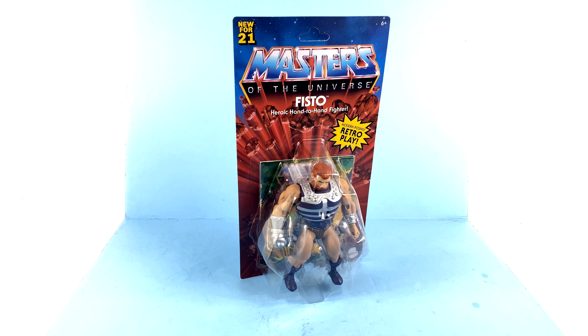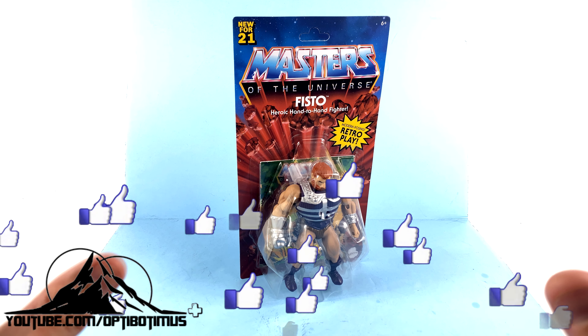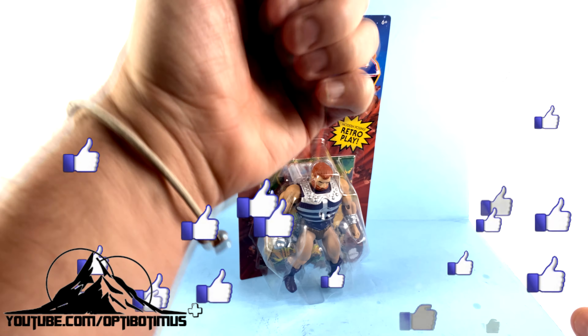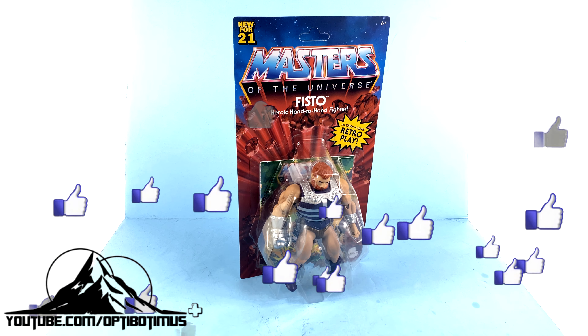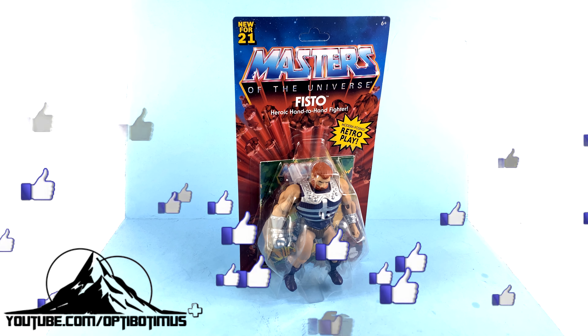What's up, people from Plushers and Masters of the Universe fans? It's the one and only Octobotomus coming at you with another video review. And on today's episode, thanks to the absolutely incredible support of all of my Octobotomus Plus channel members, and even those of you that are just hitting that thumbs up button, we're going to be taking a look at the new Masters of the Universe Origins Fisto.